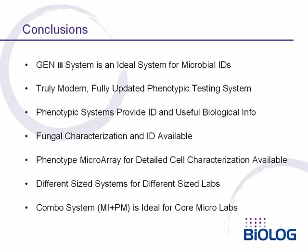In conclusion, the Generation 3 system is an ideal system for microbial identification. It is a truly modern and fully updated phenotypic testing system. Phenotypic testing systems have advantages over molecular systems in that they provide not only an identification, but also useful biological information about the various isolates being tested.